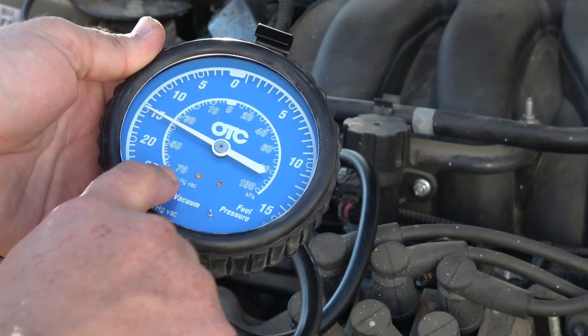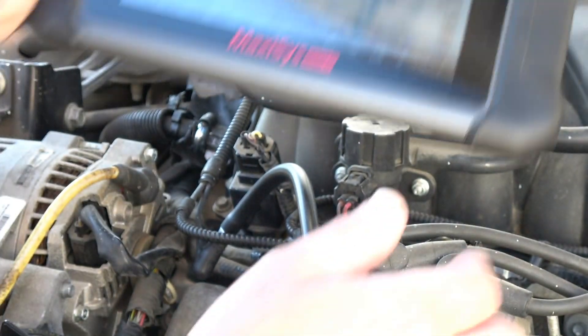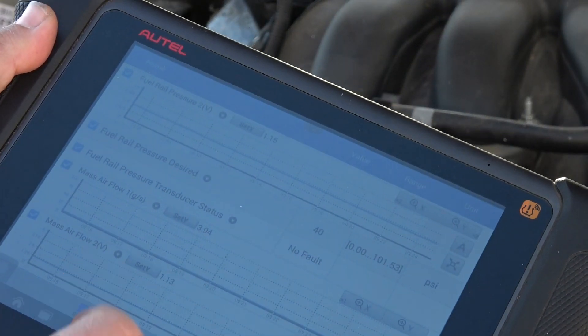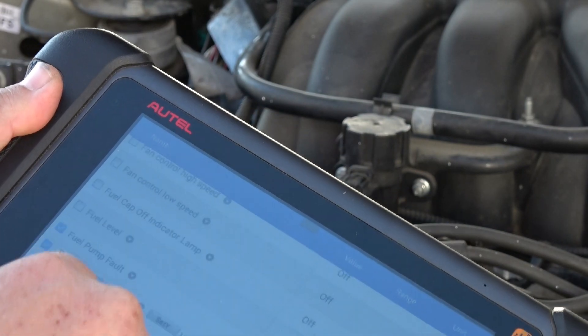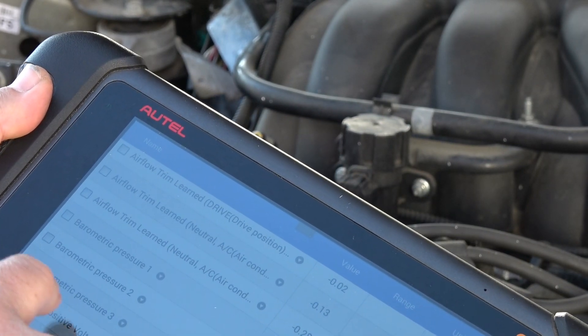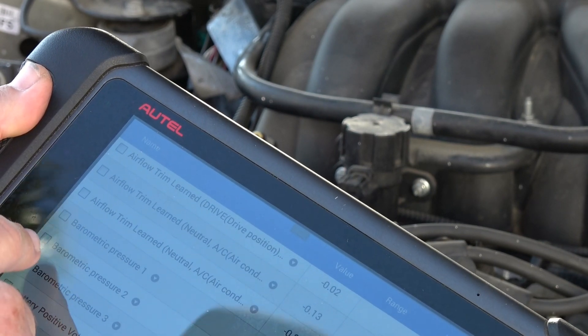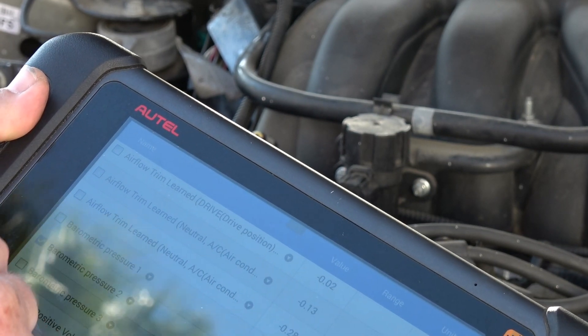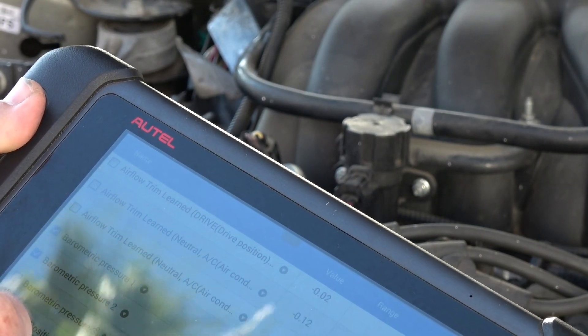Now I'm going to compare this with my scan data reading. The barometric pressure on the scan tool is reading 15 inches of mercury, and that matches the gauge, so I'm going to move on to the next step.